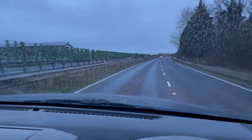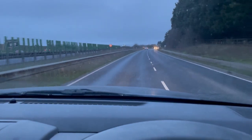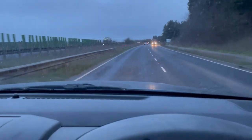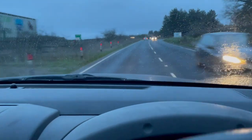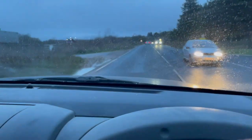Believe it or not, it's supposed to be a clear sky tonight and it doesn't look much like it at the moment. The forecast is set to be clear from about five o'clock onwards. So I'm on my way to work now and hopefully it will clear out later and I can get the gear set up.